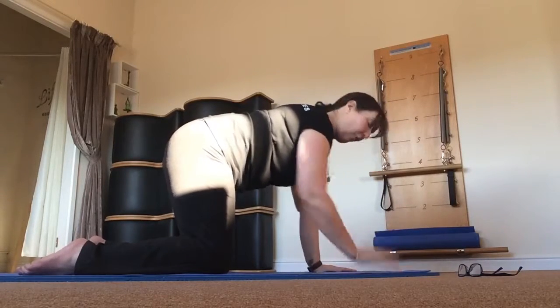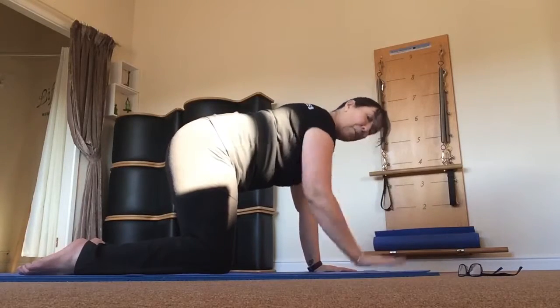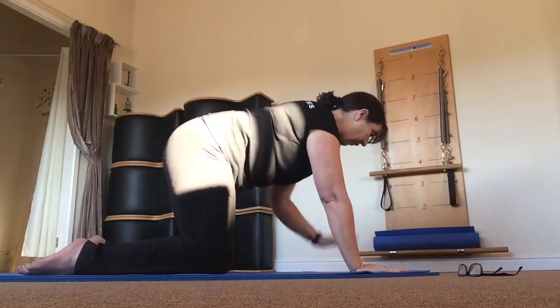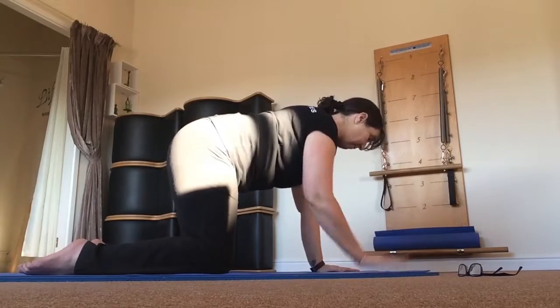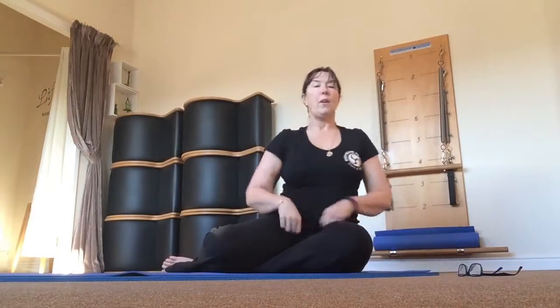If you have osteoporosis, or perhaps there is a suspicion, please do get checked out first. Just make sure your GP, your specialist, your consultant is happy. So two very simple little exercises just to appropriately stress the wrists.